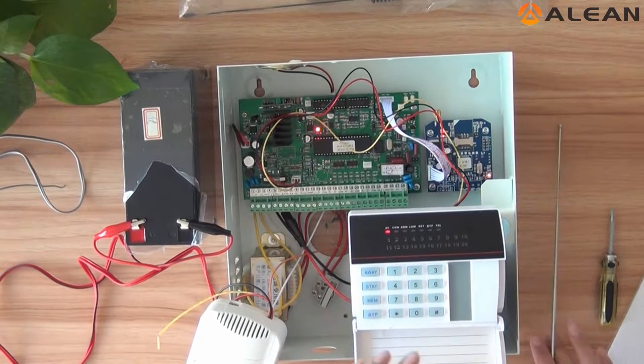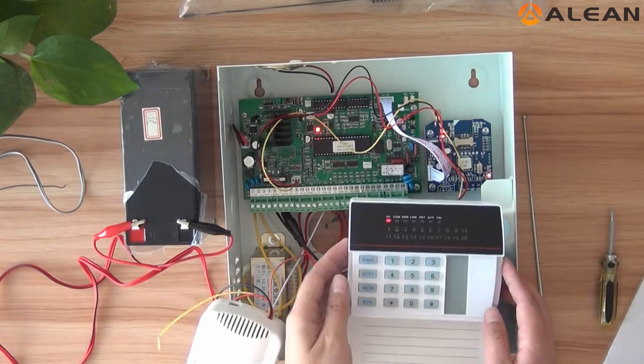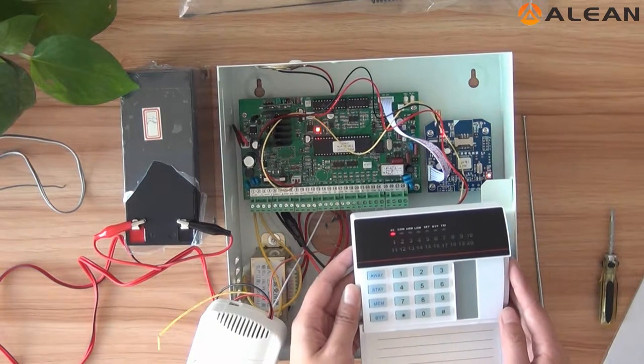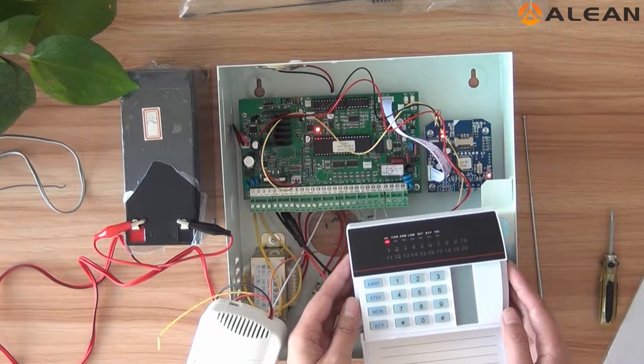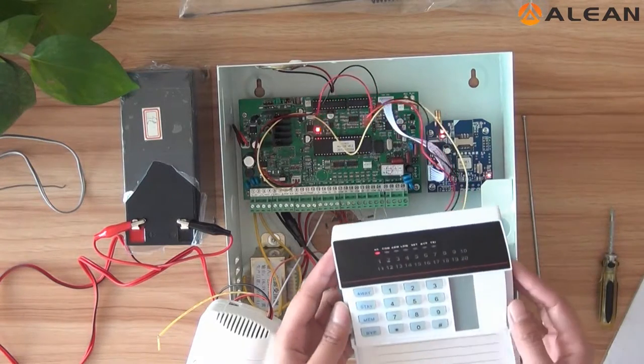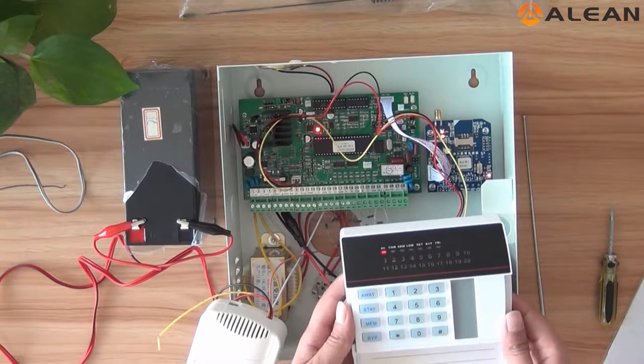Now let us operate the keypad. First, the default password for the alarm control panel is 012345. Now we can recover the factory setting.